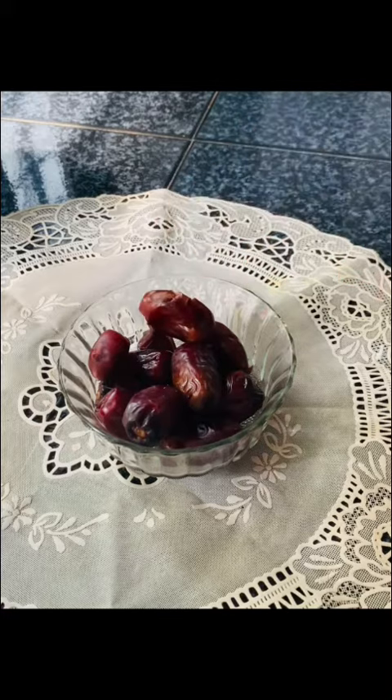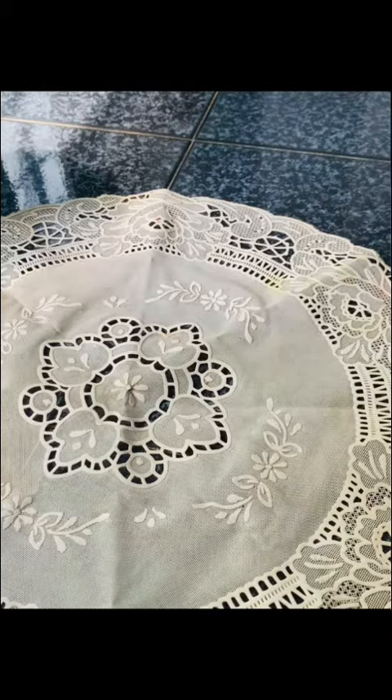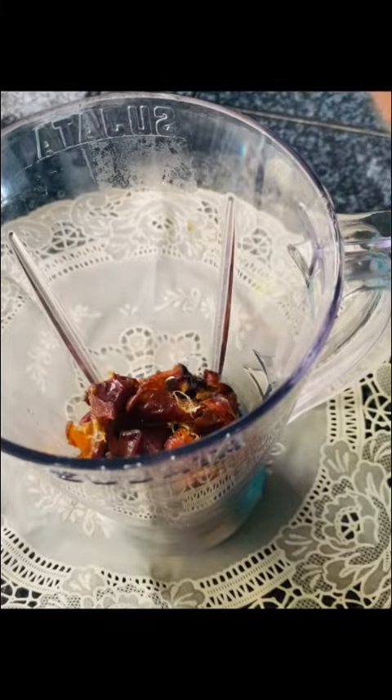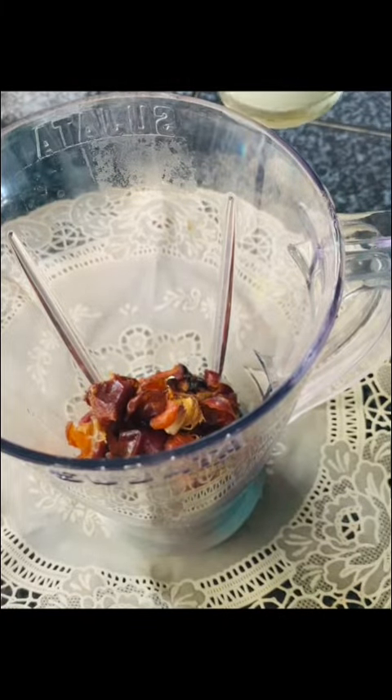I am going to add 10 dates for 10 minutes. I am going to add a soft date. I am going to add a blender. I am going to add a long gradients. I am going to add 2 glasses.